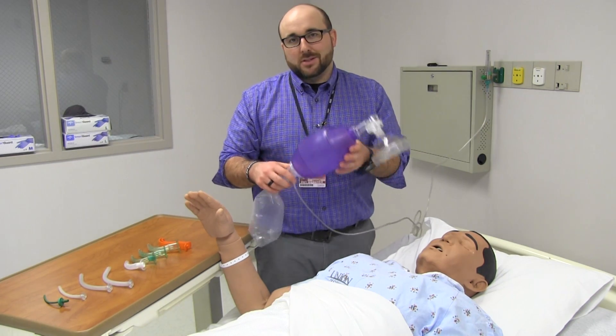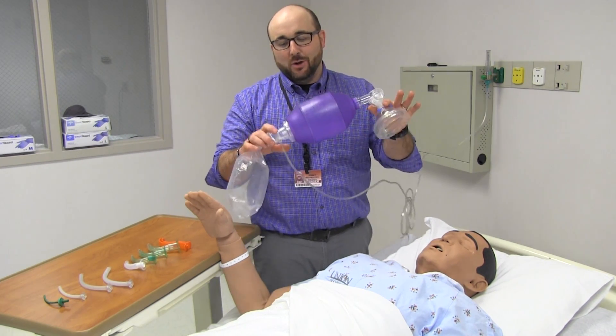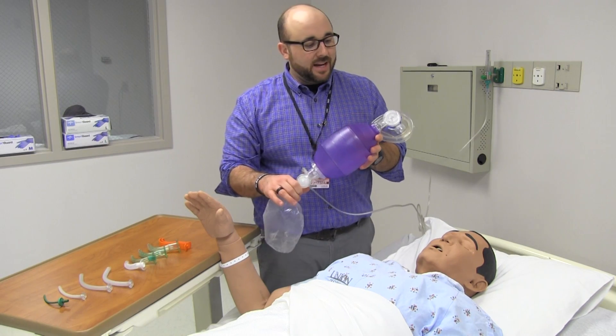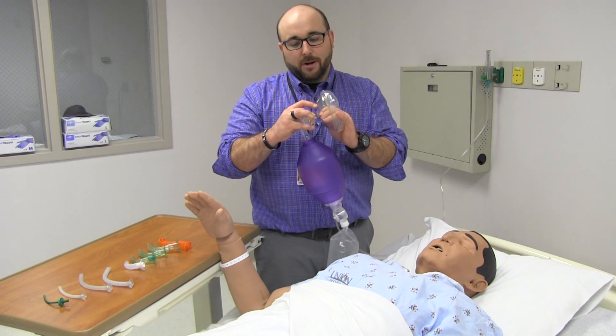The big key is this is a one-time use thing. We're not going to go around and use this on everybody in the ICU — we're going to get a new bag valve mask each time. You'll often hear this called by the brand name Ambu Bag, but that is actually a brand name, so we try to stay away from that. Bag valve mask is the best verbiage for it.